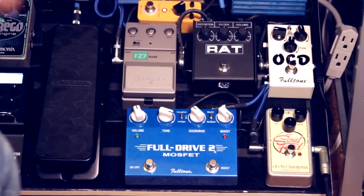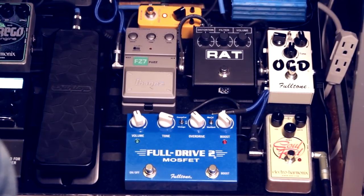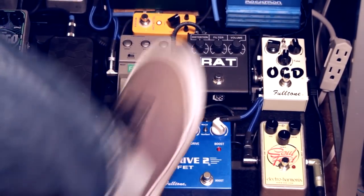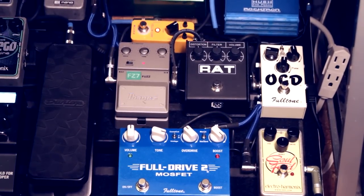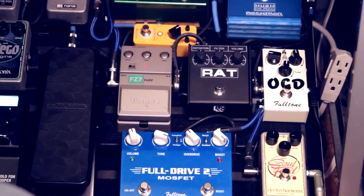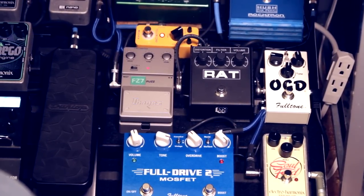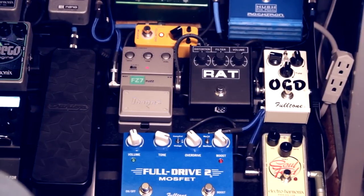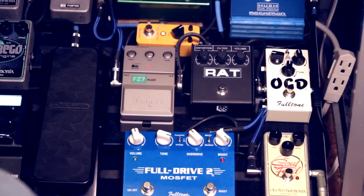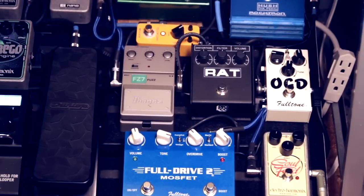The last drive pedal that I have is an Ibanez FZ7 Fuzz, which is really only used as an effect. I don't really use it as a main drive or anything. I have it set — it sounds kind of extreme at any setting, really. So that is the Ibanez FZ7 Fuzz.